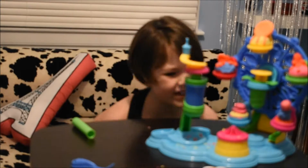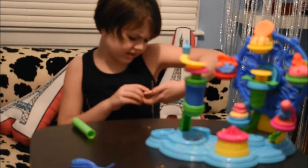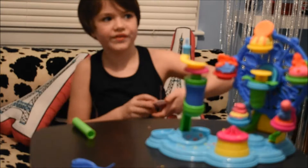And this one here is a dinosaur, and this one here is the monkey. So they really came out really nice.